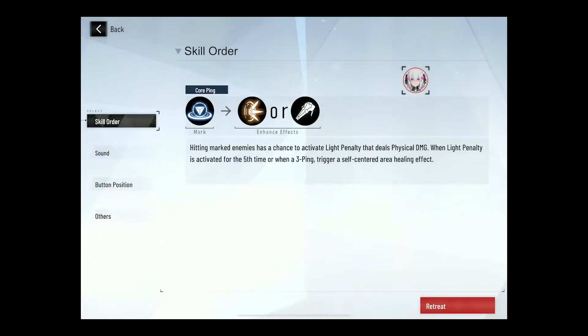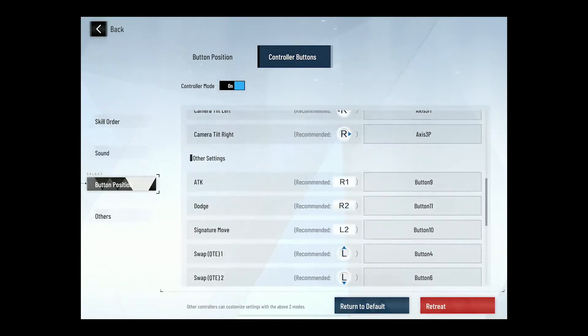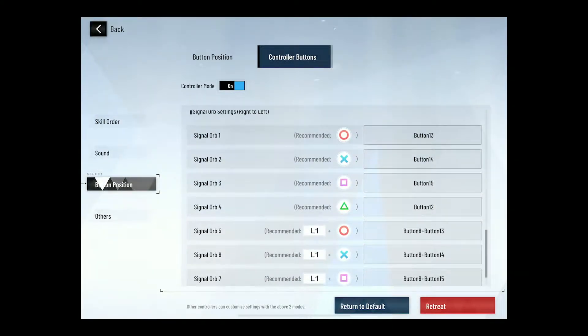Hit the pause button in the upper right-hand corner, go to Button Position, go to Controller Buttons, and start adjusting these. But I still don't understand what Orb 1, Orb 2, and Orb 3 means.